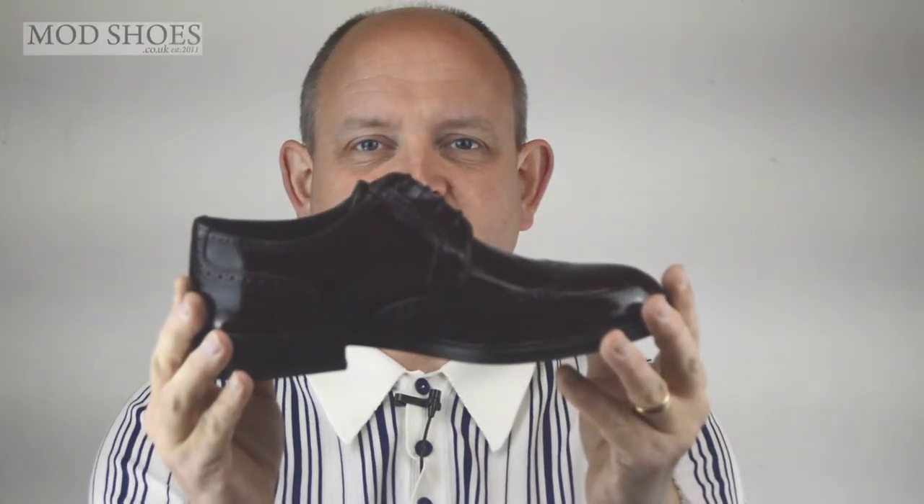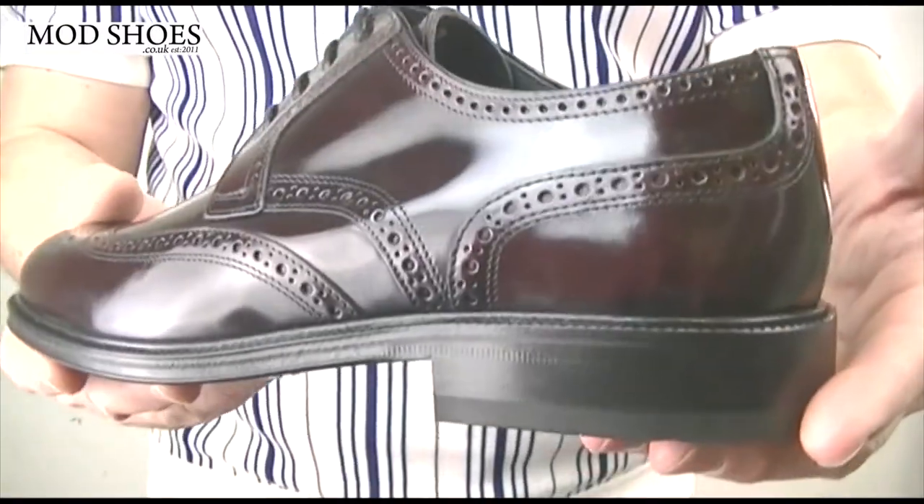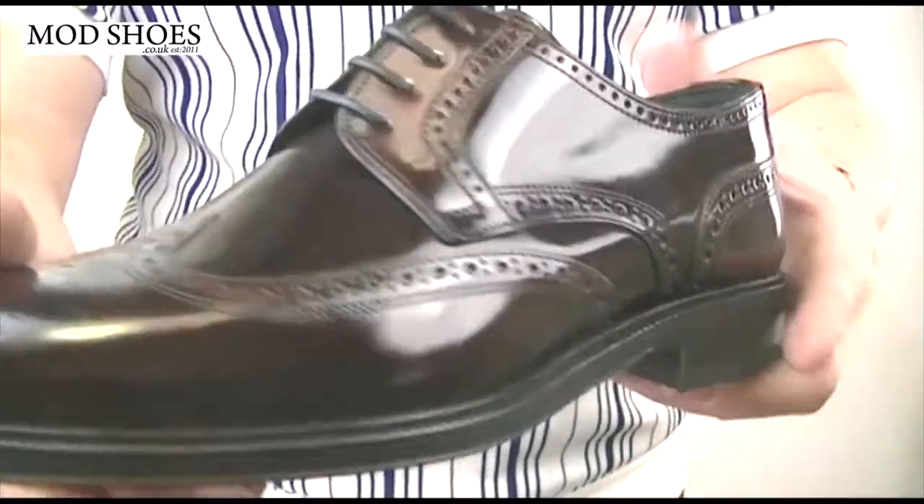Here we have the Bridger. This is a lovely, lovely, beautiful shoe. As you can see, it's lovely and shiny.